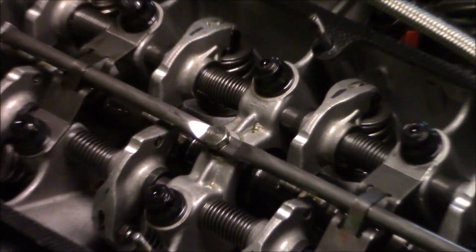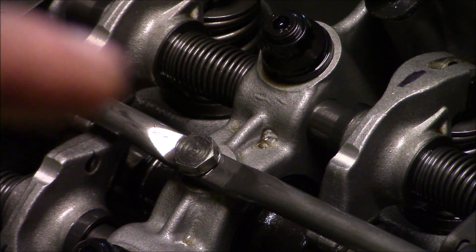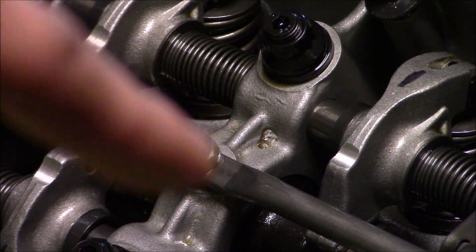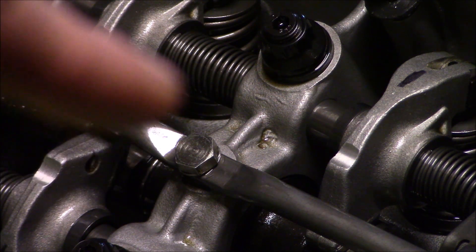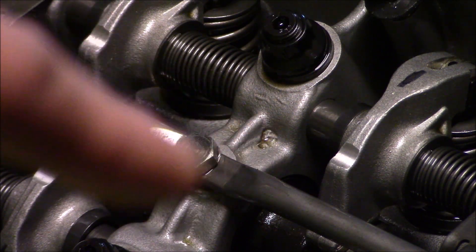Now it's finally time for that trick I've been talking about. I've been talking to some guys who have been racing 2002's for quite a long time, and they were telling me that they often see this oil supply bolt here — the banjo bolt — actually come loose over time. So I'm going to pull this out, drill it for safety wire, and then safety wire it to the tube.